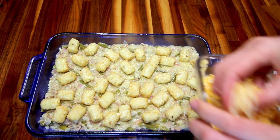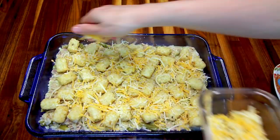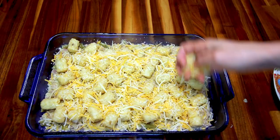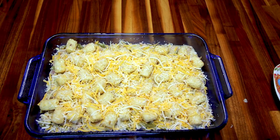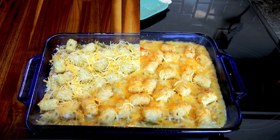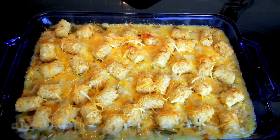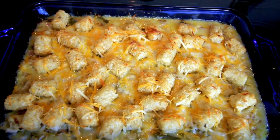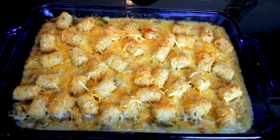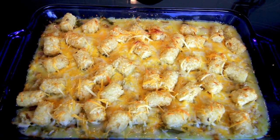I'm going to take my cheese and just sprinkle this over the top. Then I'm going to put this in the oven at 375 for about 30 to 35 minutes. I cooked this for 30 minutes and it is done. I'm going to let it sit for a few minutes before I cut into it, just to let it cool down a little bit.